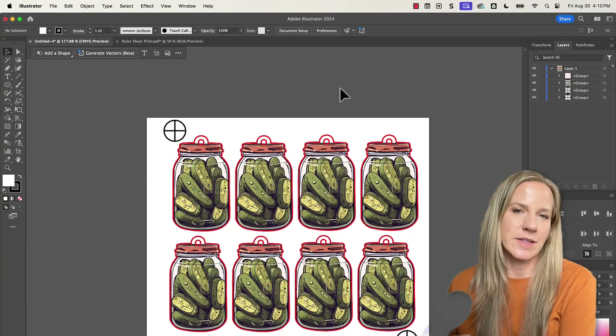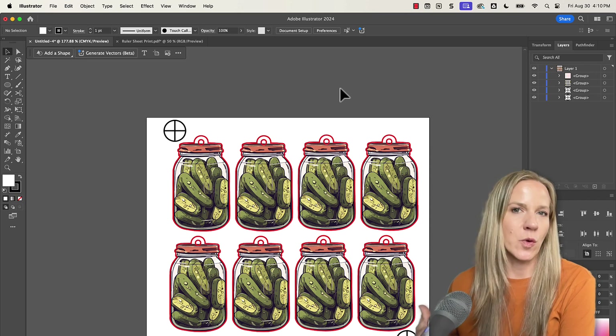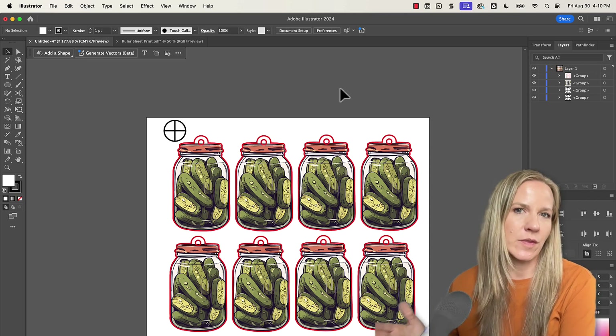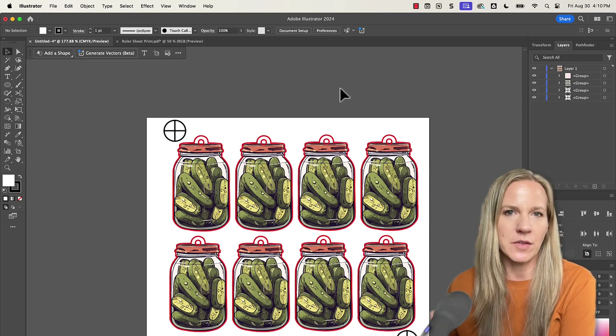This tutorial is specific for setting up print and cut. I won't be going over how to design laser or print files. If you're not comfortable with those skills, you'll want to follow some tutorials specific to your design program and then come back here once you're comfortable and I'll get you set up with print and cut.